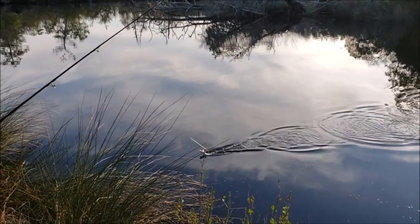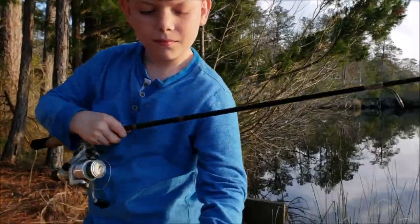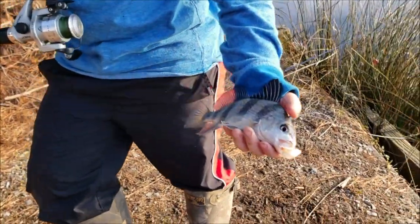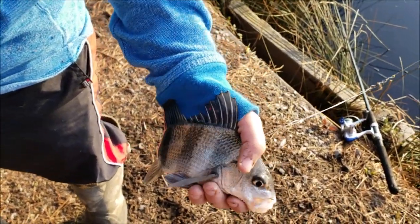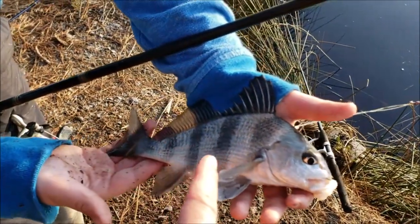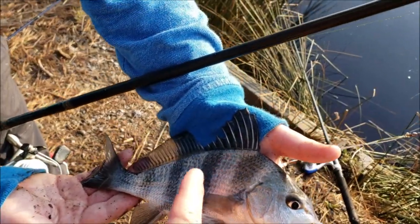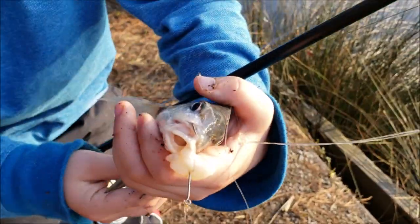Just got another little black drum. For those of you who are not familiar with the black drum - these are the little guys. Turn them sideways so you can see them. Sometimes people that are inexperienced mistake these for a sheepshead, because they're black and white barred like that. Sheepshead look like that as well, but this guy is a member of the croaker family - he's a drum.